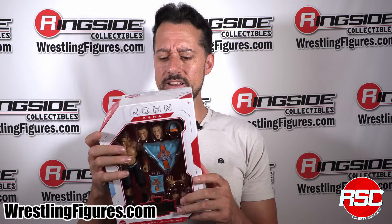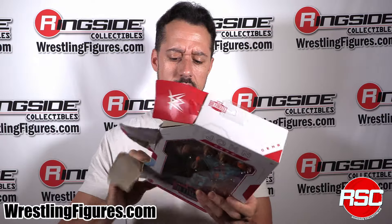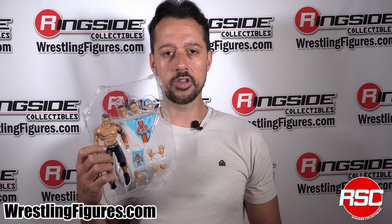John Cena, right here, ready for his retirement tour. Can you believe it? All you people used to, years and years ago, yell how badly you wanted him to go away, and now he's finally doing it, and you just love him. I love to see everyone who used to hate John Cena now talking about how much they love him. It just goes to show that so many people are liars — just kidding. Everyone loves John Cena.